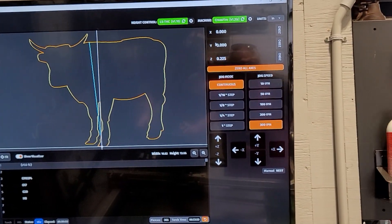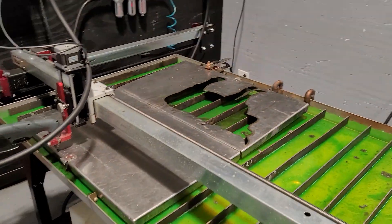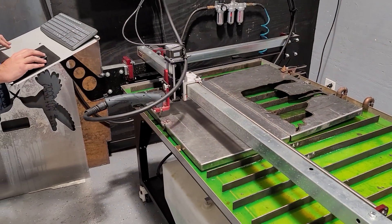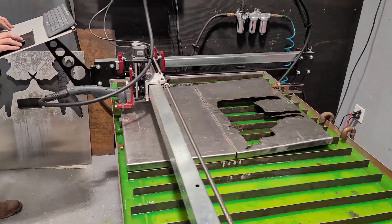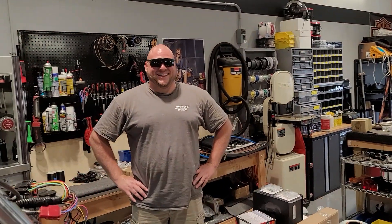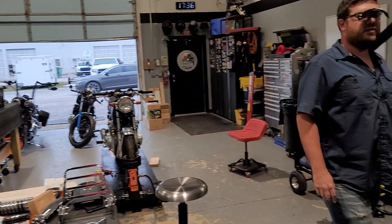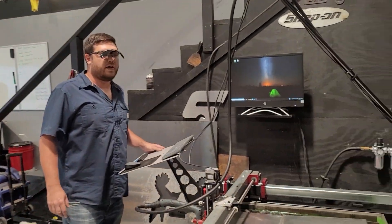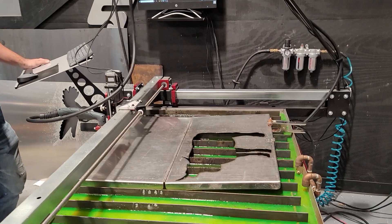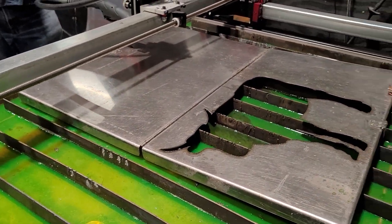Let's make the cut baby. Ready? You guys ready? Is everyone ready? Jason, are you ready? Wait, where's Jason at? Let's make the cut. By the way — Big Jason. We're ready.